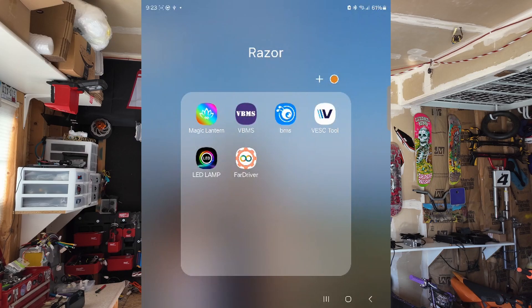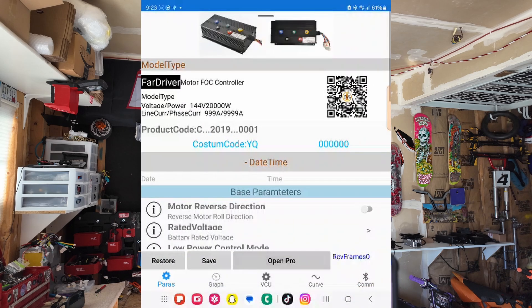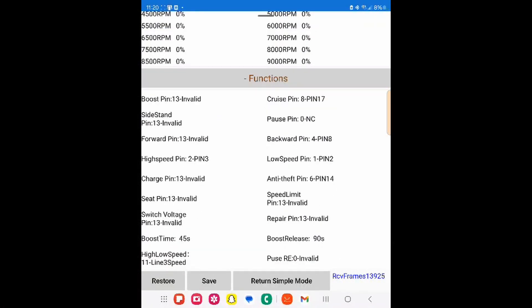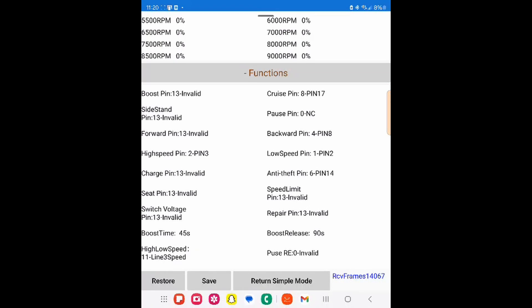Let's look at how we change that in our settings. We're going to go to our Far Driver app, click through that, and go into our Pro Settings. We're in our settings here — we're going to scroll down until we see Functions.